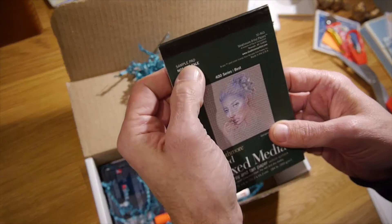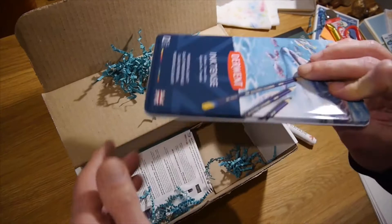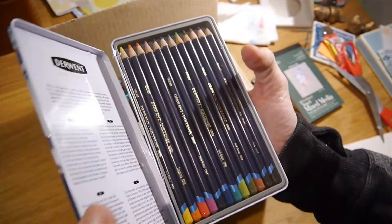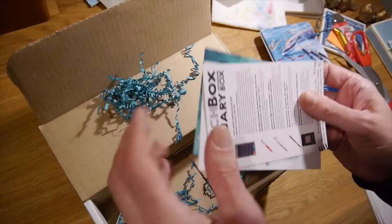We got a sample pad, a brush pen — oh wow! How about that — ink pencils. Wow, that's beautiful. This thing is amazing, what a great little kit!